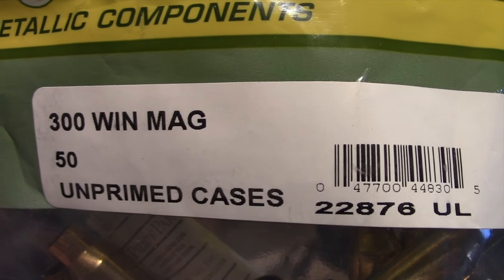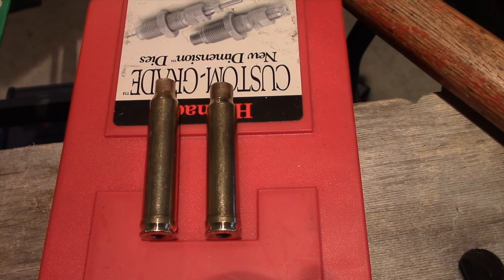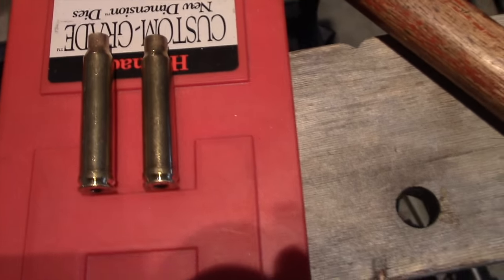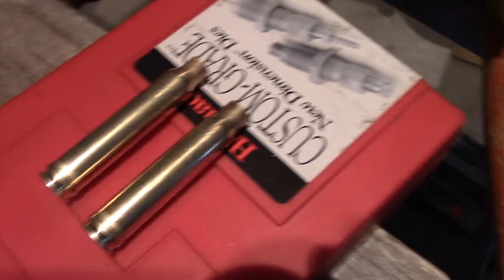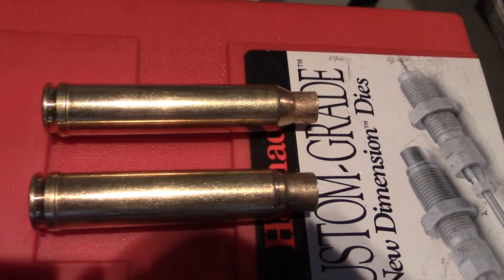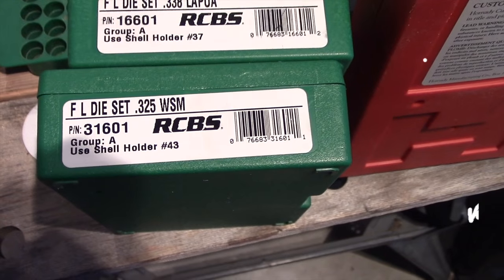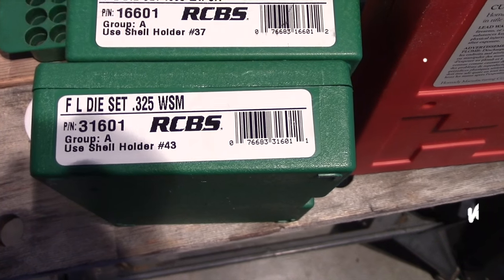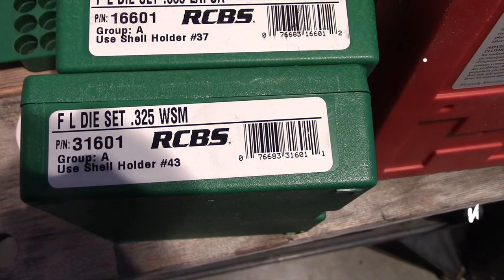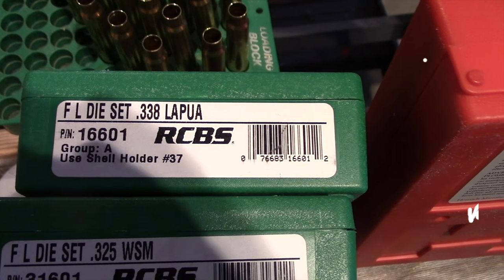I like using 300 Win Mag even though it does require a little bit of trimming. On the left is 300 Winchester Magnum, on the right is 358 Norma. To take the 300 Winchester and turn it into the shorter, wider 358 Norma, you need to expand the mouth from 308 to 358. I take it through an 8mm or 325 die, then I go to a 338 Lapua die to go up to 338.